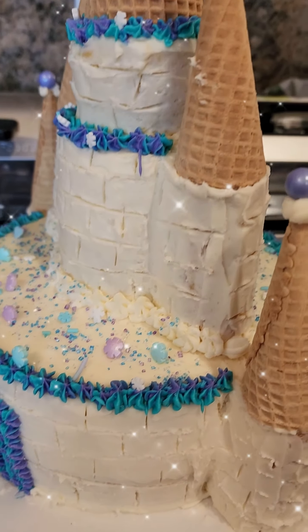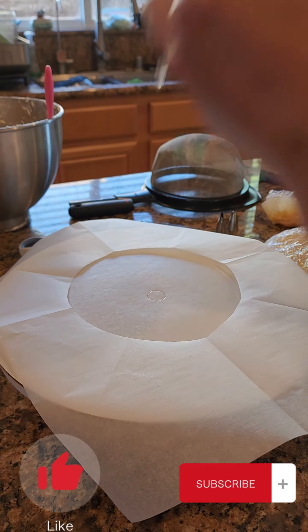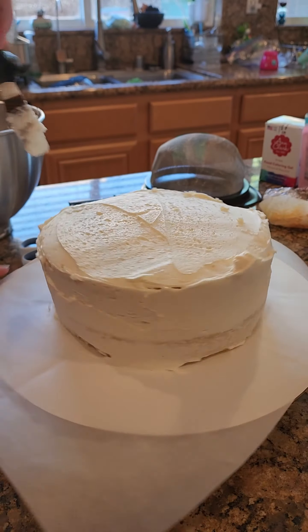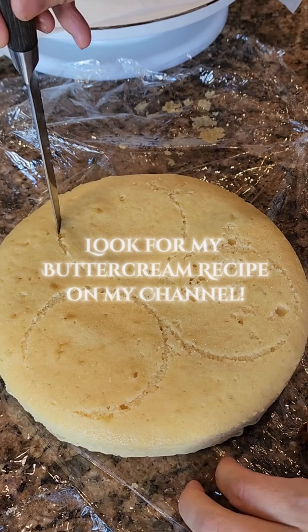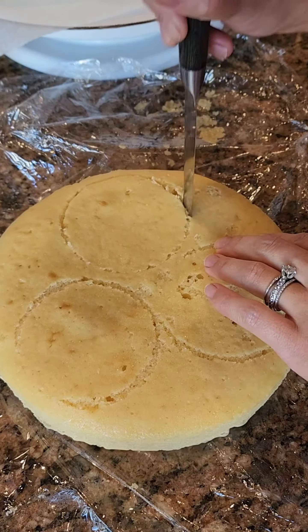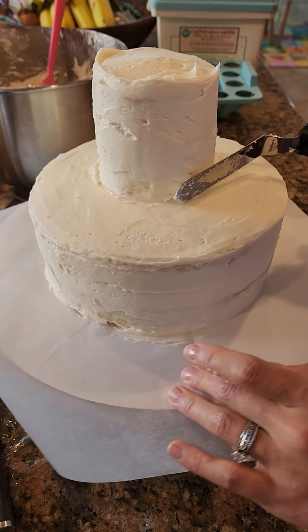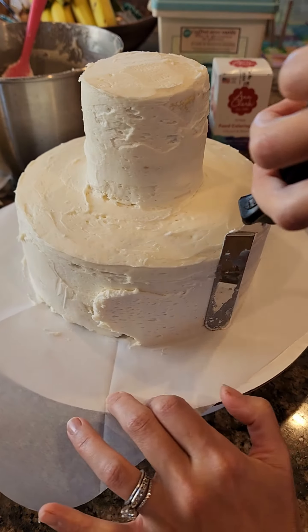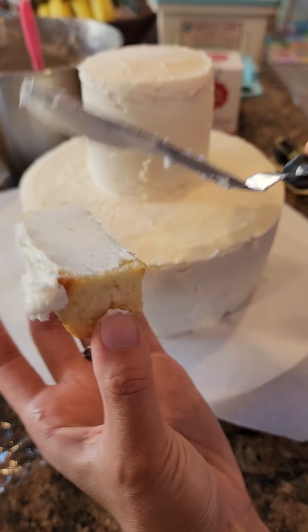Let's make this Frozen inspired castle cake. We'll start off with two 8 inch rounds of the vanilla sculpting cake on my channel here, and lots of buttercream. For the next layer we're going to cut these out. I used a cup as a mold and then just cut it out like this. Here's the second layer and Evie's testing the frosting to see if it's any good. Toddler approved, so let's continue and fill in the crumb coat.